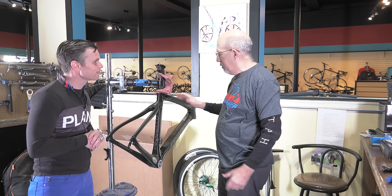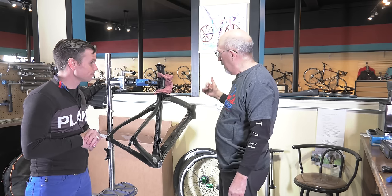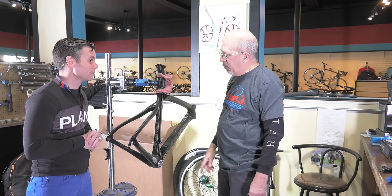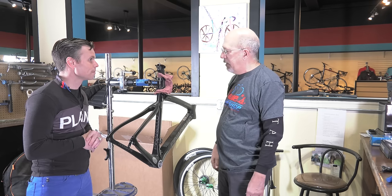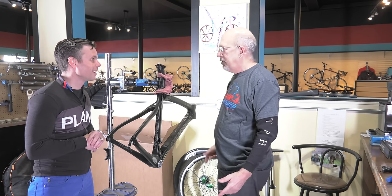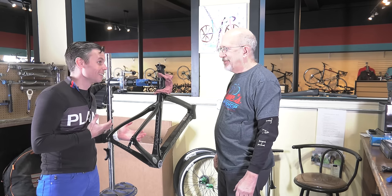We'll start with putting on the fork, then we'll put on the stem and the handlebars. Then we're going to run the wires through the frame. Then we'll put in the bottom bracket, put on the wheels, hook up the wires and the battery, and then we'll put on the seat and start checking stuff out. So the funnest thing Ron loves to do is run all the wires — that's the funnest thing to do on one of these bikes.